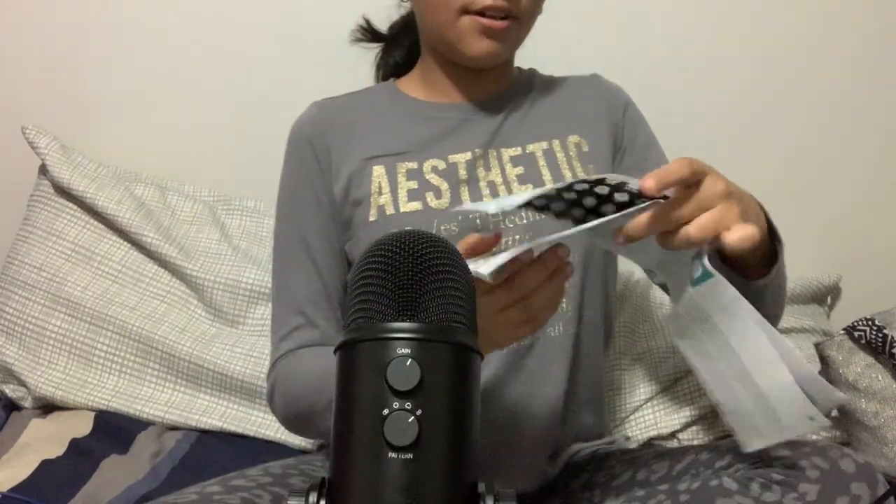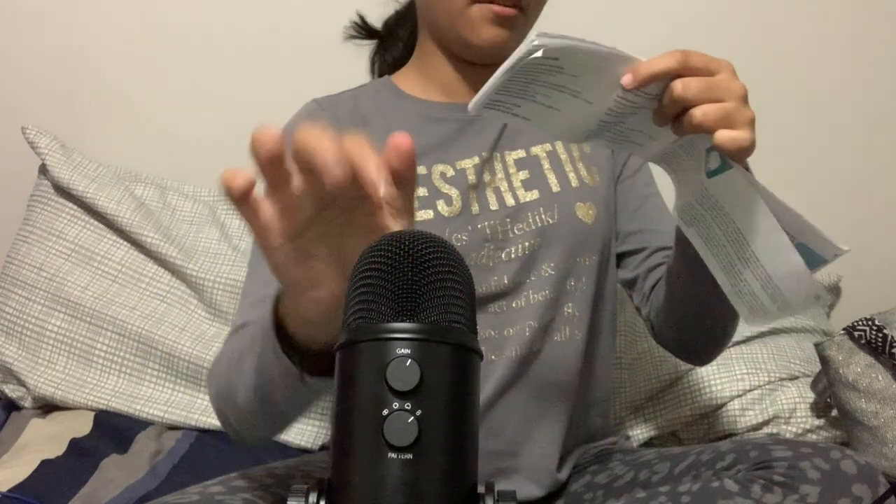And bidirectional — bidirectional is the one that has the infinity sign. It's from here and from here — front and back. Bidirectional is good for interviews, instruments, and vocal duets. So that's the different settings.